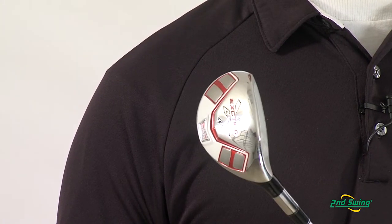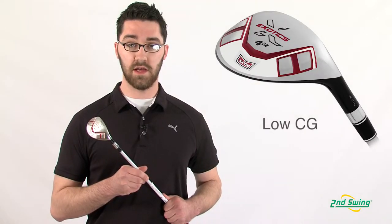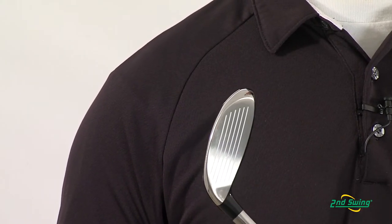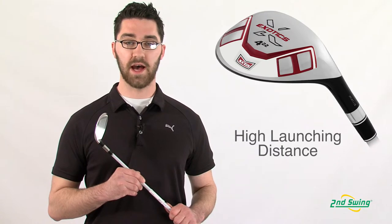The tungsten steel sole moves weight down in the club head for forgiveness and feel. The super thin maraging face launches the ball higher and longer.